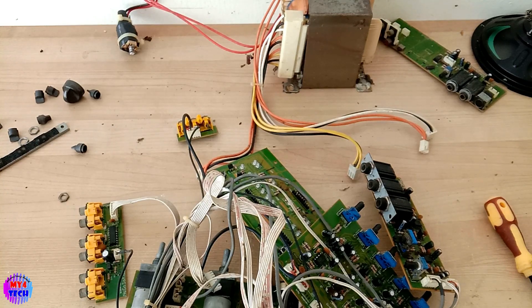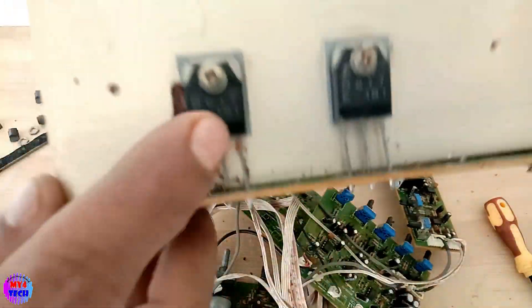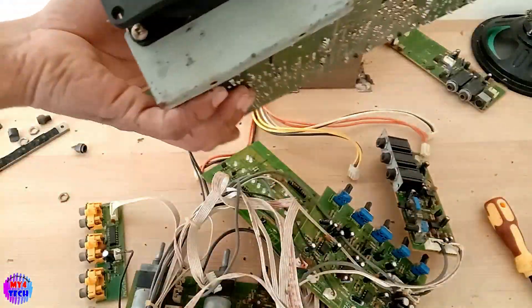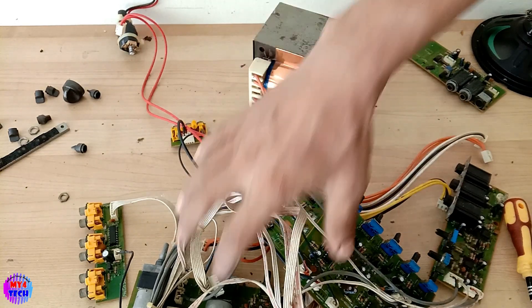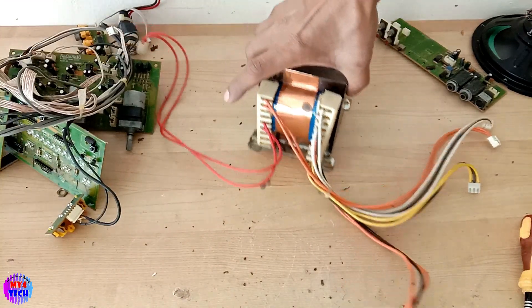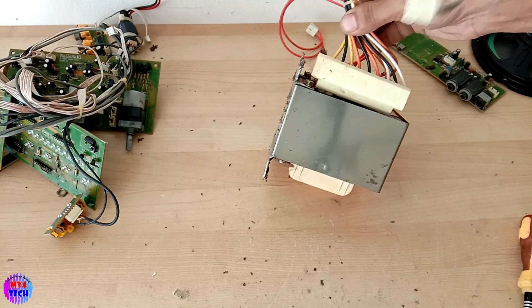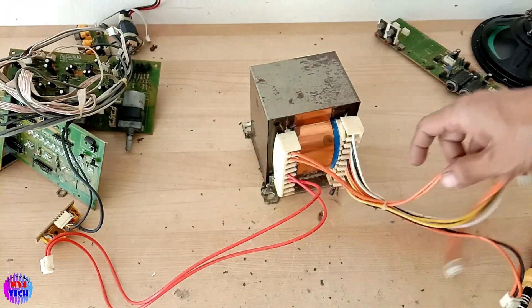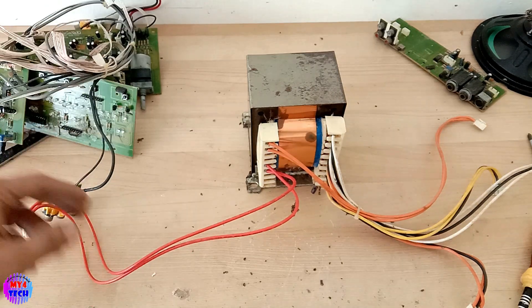This is the one who is using the APEK. This is the BATSEY, this is the other BATSEY, this is another BATSEY. I am using the transformer. I am using the output voltage. I am going to use cold powder and powder. I am going to put it in my hand.